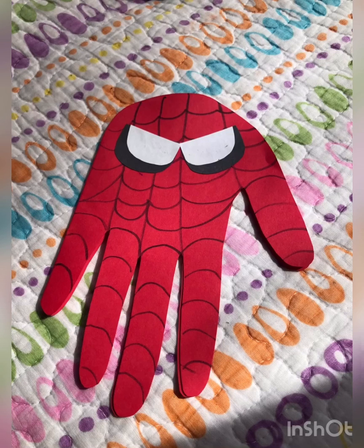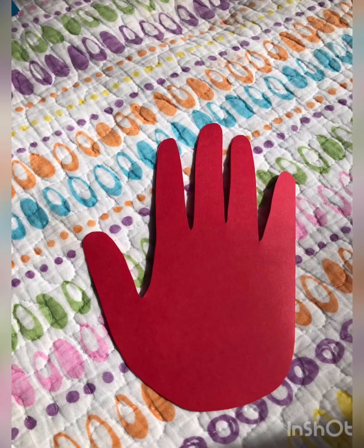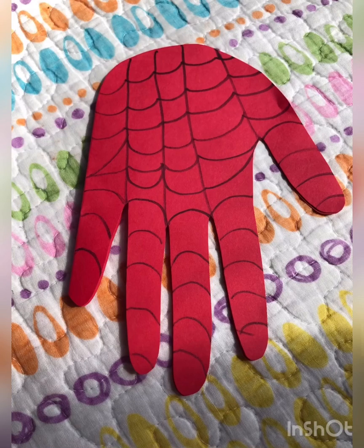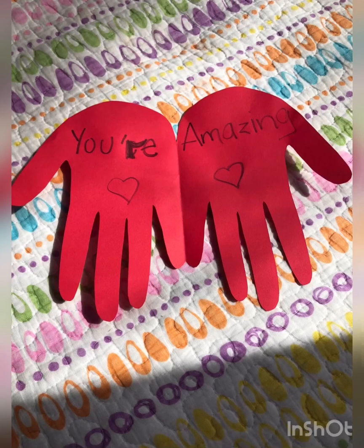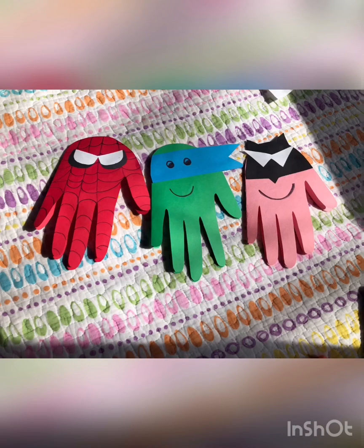Spider-Man card. Trace your handprint and cut it out. Now draw the spiderweb on the handprint. Cut out the eyes — two blacks and two whites. Glue them, glue the black ones first. Write a message inside the card. And you have your superhero cards!